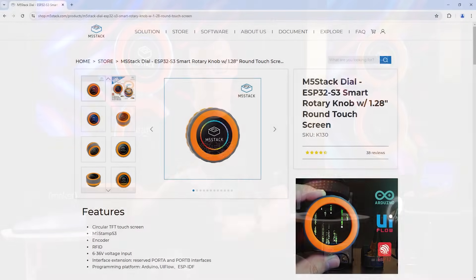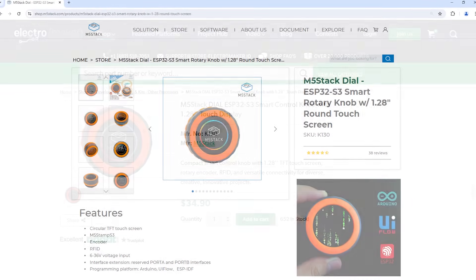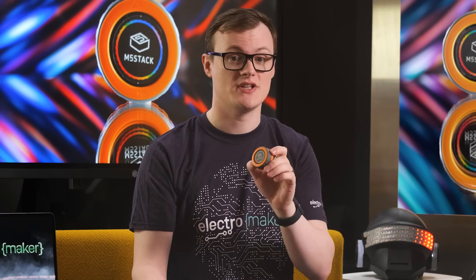The M5 Stack Dial is a small, fully programmable rotary dial with an integrated touchscreen, meaning that you can use this to make all kinds of human-machine interfaces such as AC controls, robotic and industrial systems. Being in a small plastic housing, the dial is extremely compact and ergonomic, making it nice to handle, and can safely be used in a multitude of different environments including domestic, commercial and industrial.